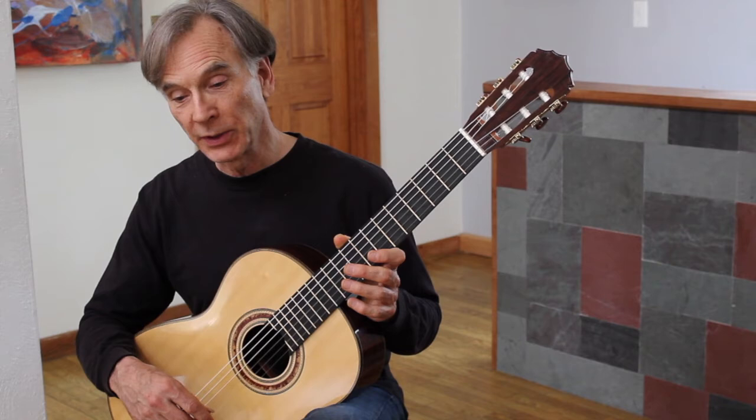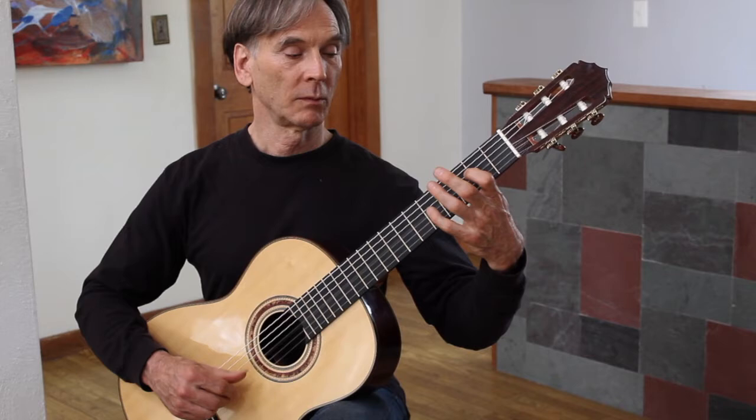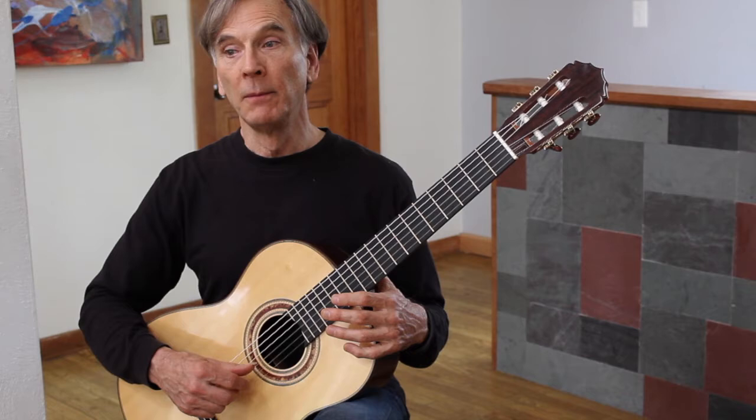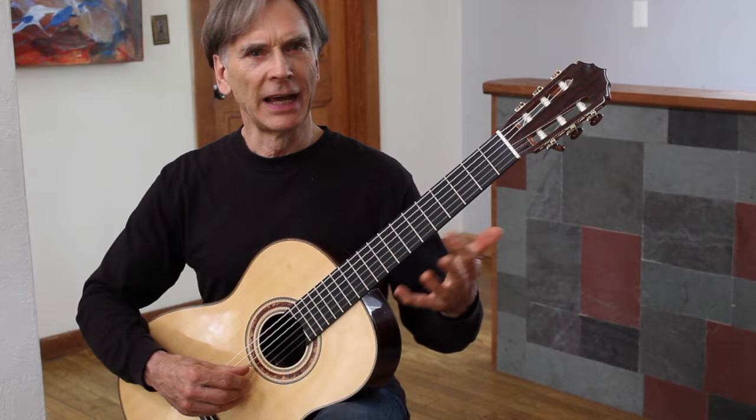Back again with my Jeffrey Elliott guitar and single string etude number two, which is on the third string. It's still played with the thumb, just like number one, but in this case you can't use a rest stroke. And the nature of the piece is not so heavy, not so serious.